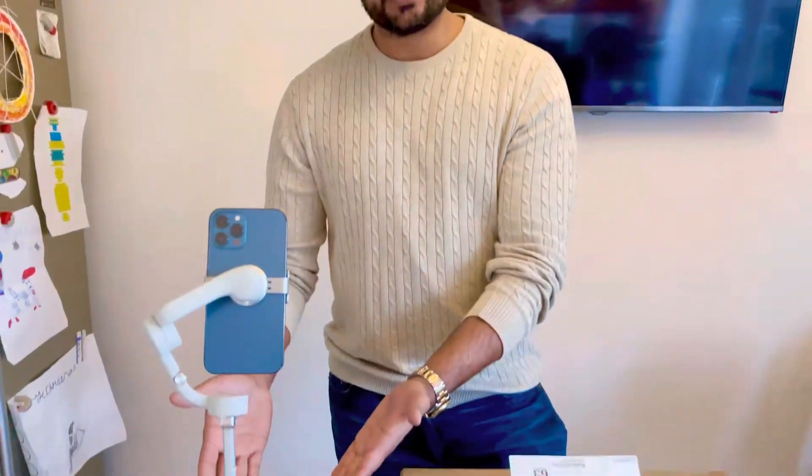Hey guys, this is Ali Jav here. Welcome back to my channel. You might remember we made a video on DJI OM5 not so long ago on this beautiful gadget.